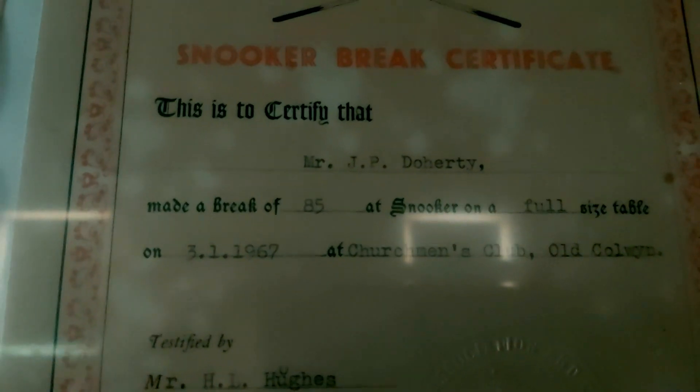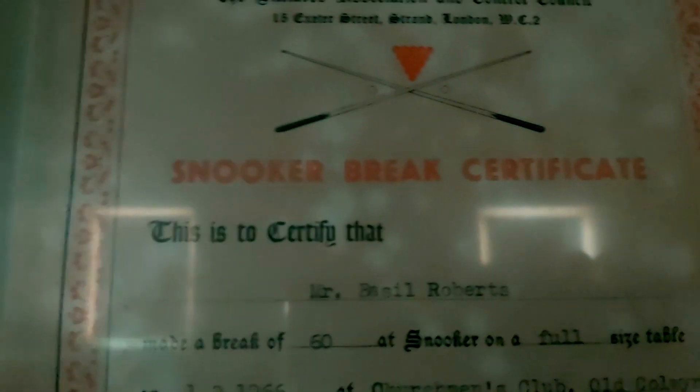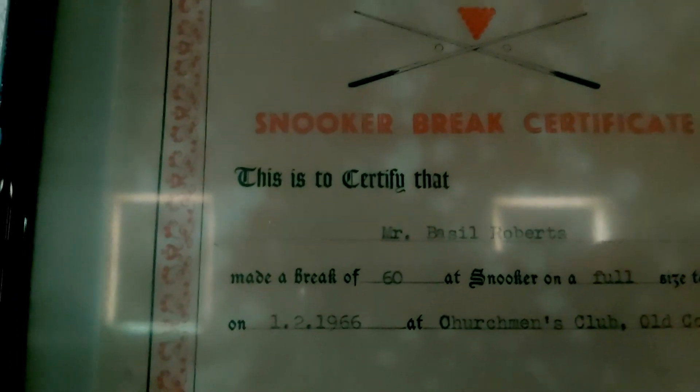Sorry for the glare off the windows behind me. There's an 85 break there by Mr. Doherty, dates on that 1966 to 1967. A lot of history there in the club - nice touch.